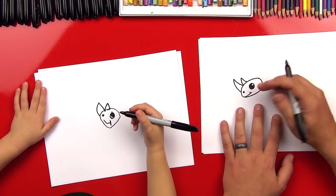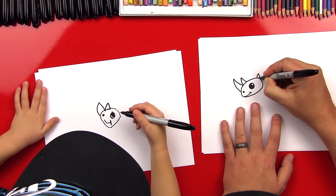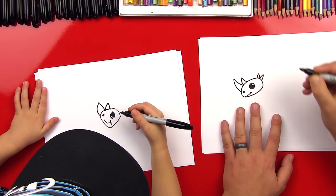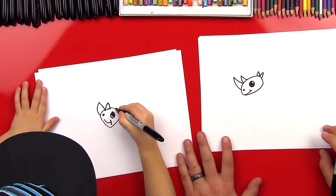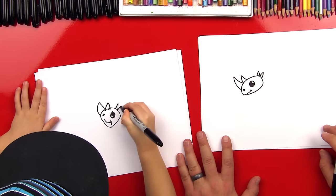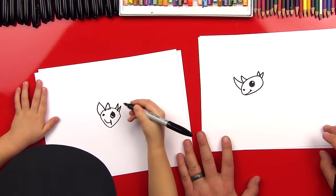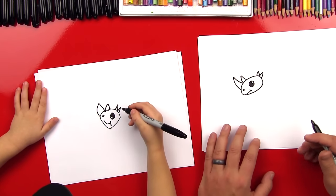Okay, now rhinos have ears and he's missing his ears. So let's draw a little M — up, down, up, down for his ears. You can make it kind of little: up, down, and then back up and back down. What letter is that? M. Yeah, an M. Good.